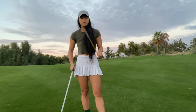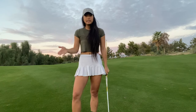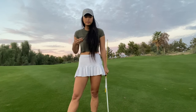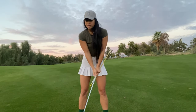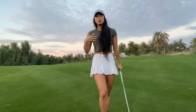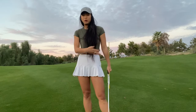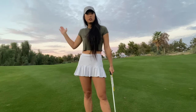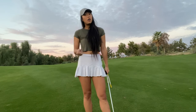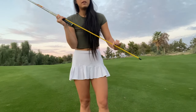Today we're gonna use this alignment stick to get ourselves on plane and in the correct positions. What I really believe in the golf swing is that it's all about setup — you can think about the backswing being the setup for the downswing. The downswing is so fast and has so much momentum that I really don't think you can do much with it; it's gonna go wherever it's gonna go. That's why it's so important to get into the right positions on the backswing so we can set ourselves up for success.